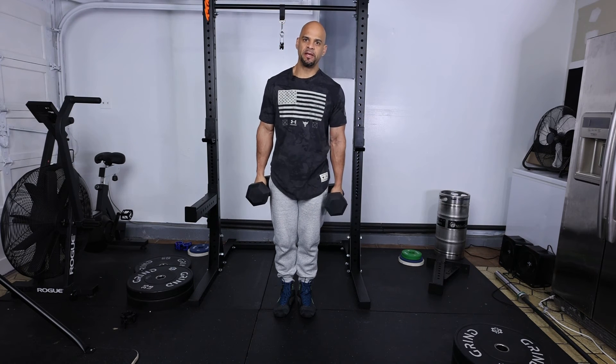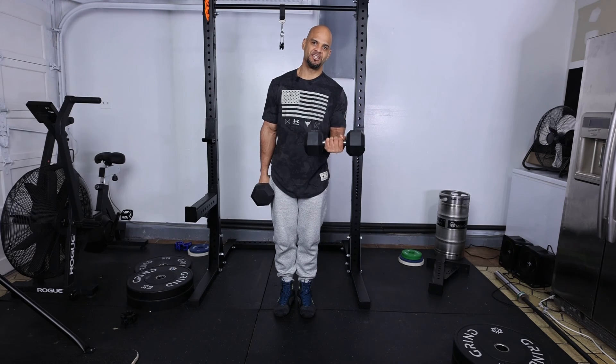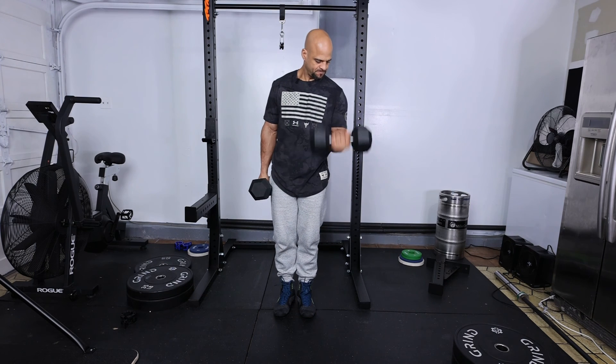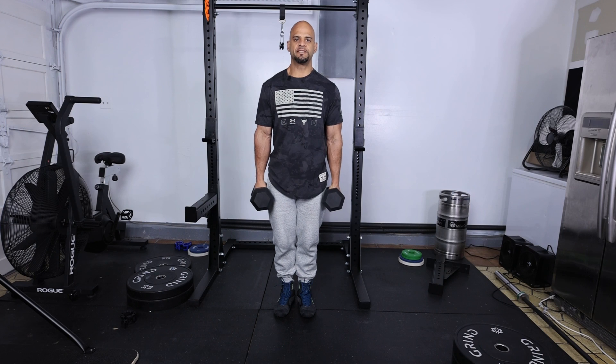This gives a better peak to the bicep and it increases tension on the bicep. So just like so, the alternating bicep curl.